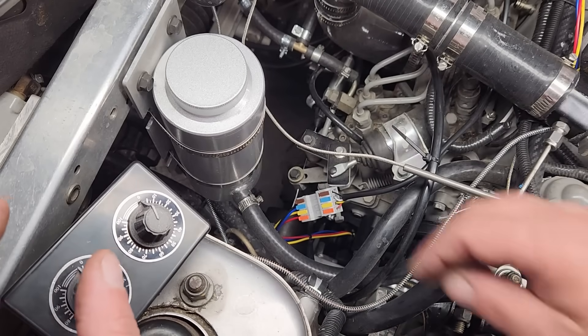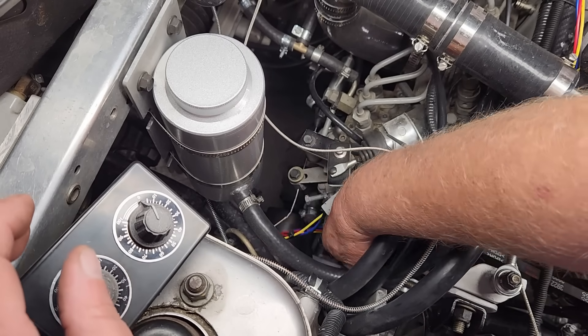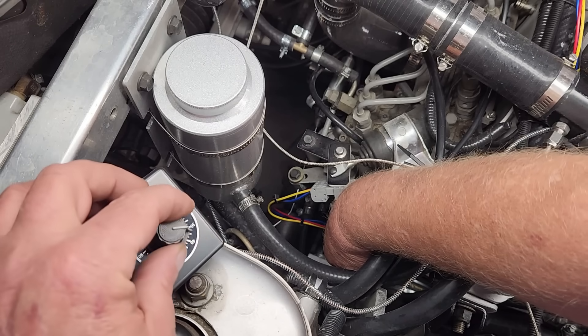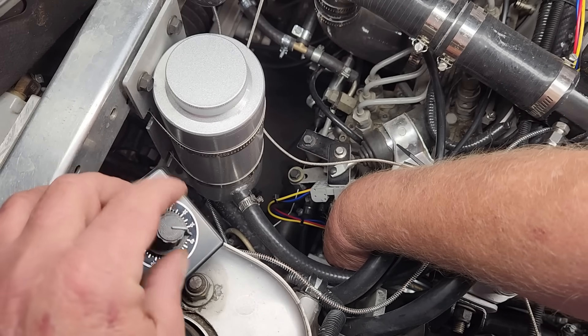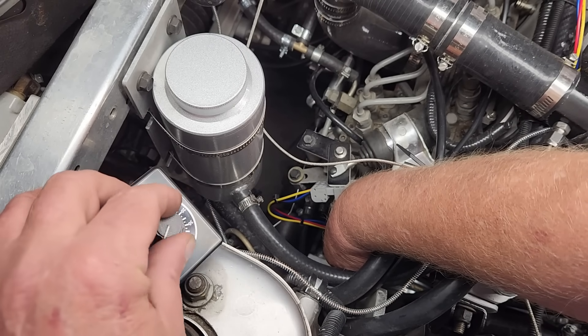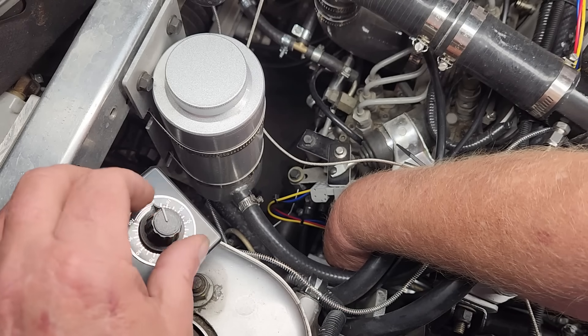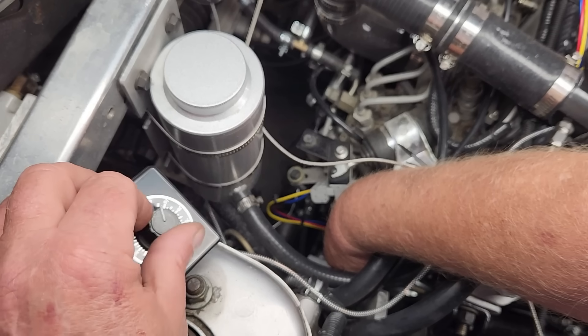We're back at the shop. One of the problems with this fuel rack limiter is there's no way to tell if it's moving when it's commanded to do so. If I put my hand on the stepper motor and turn the dial, I can feel the vibrations from the motor spinning, so I think the gizmo's actually working — it's just not moving the rod far enough.